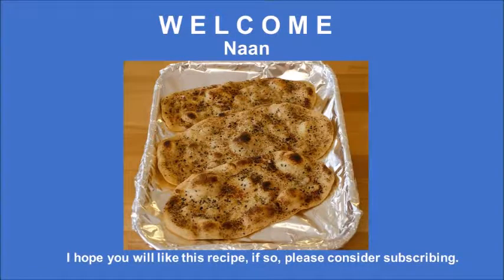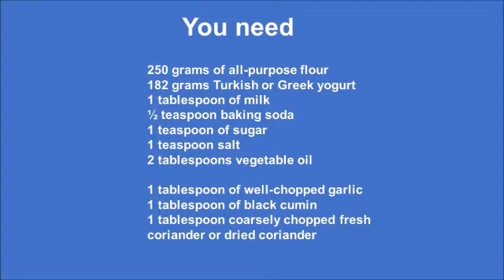Hi and welcome! Today we are going to make naan, which literally in Farsi means bread. I hope you like the recipe; if so, please consider subscribing.